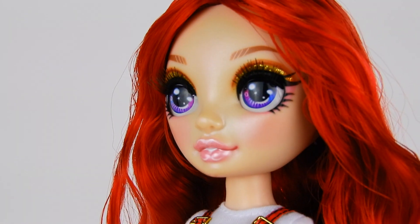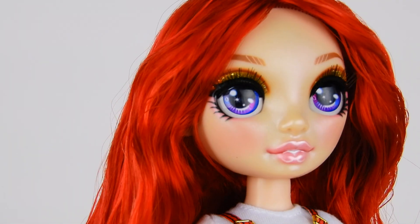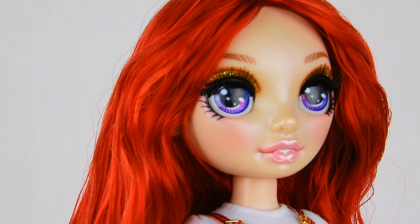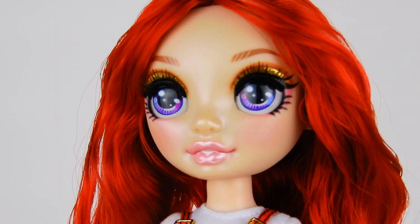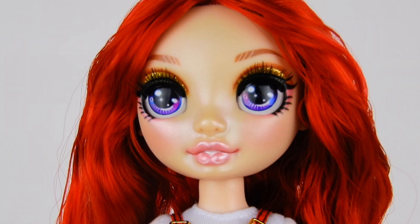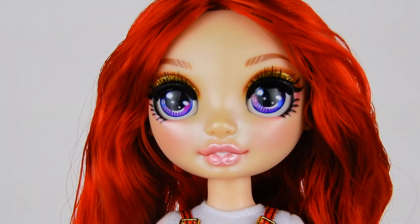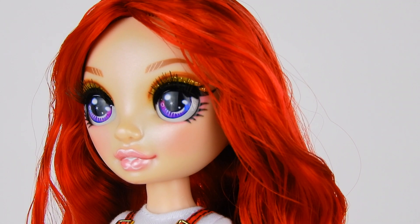Her eyeshadow has oranges, browns, and gold glitter right on the lid. Under her eye there's some pink, and on the lip she has a frosty light pink color. They actually paint highlights directly onto the lip, which makes it feel more like an art doll. The brows have little hair-stroke details in a lighter color. Something fun they all have is highlighter all over the face.